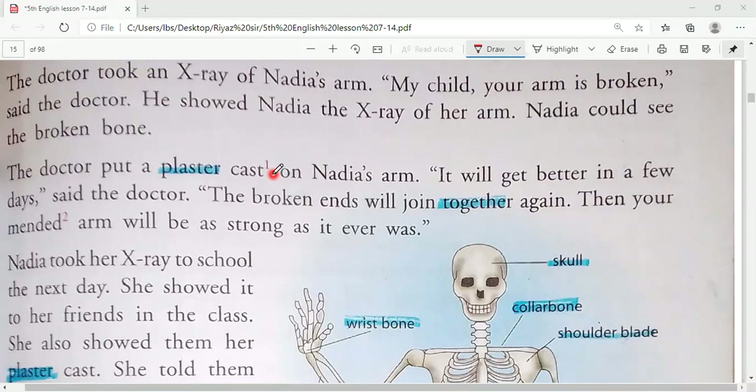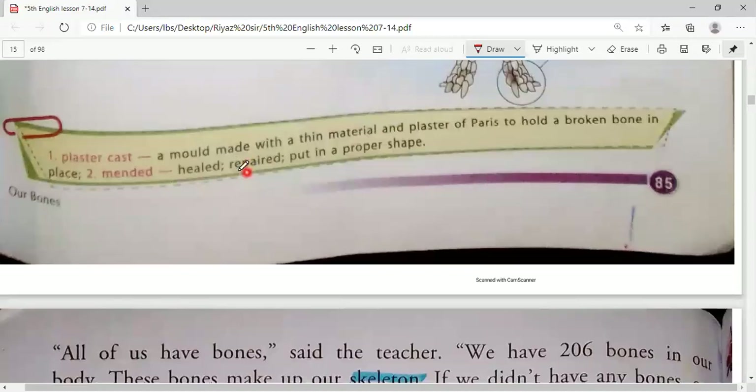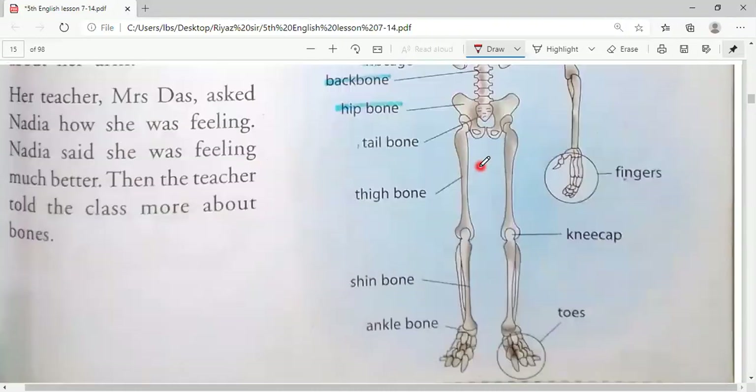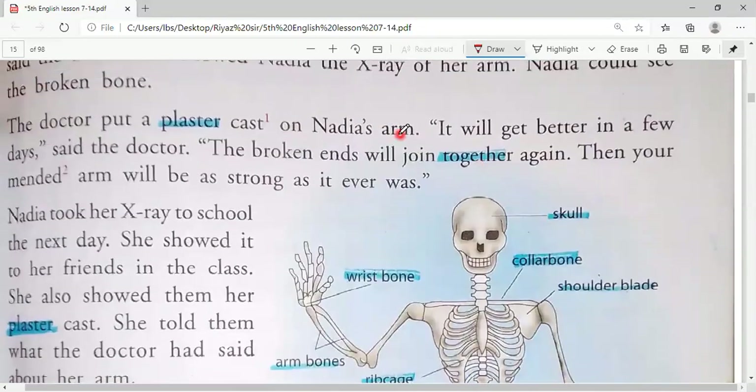So that is the plaster cast. In new words, it means a mold made with thin material and plaster of paris to hold a broken bone — a type of cover made of plaster of paris to hold the bones. 'Mended' means repaired or fixed. Your mended arm will be as strong as it was.